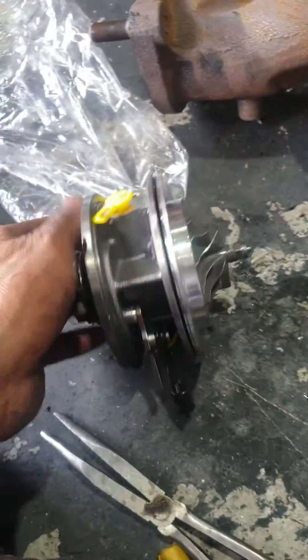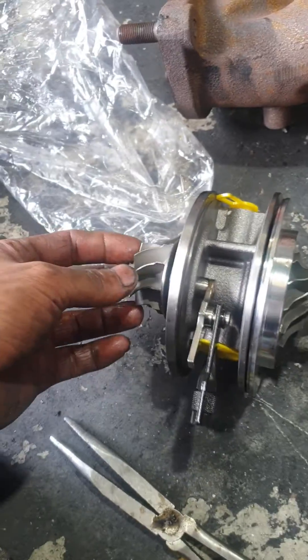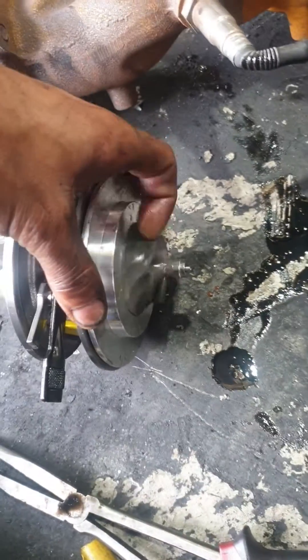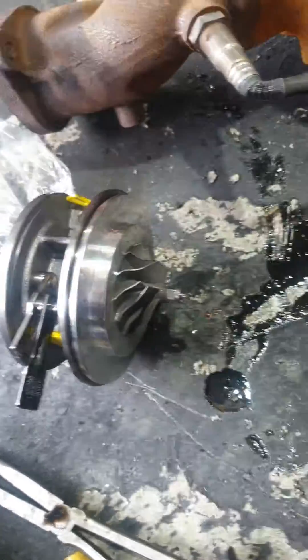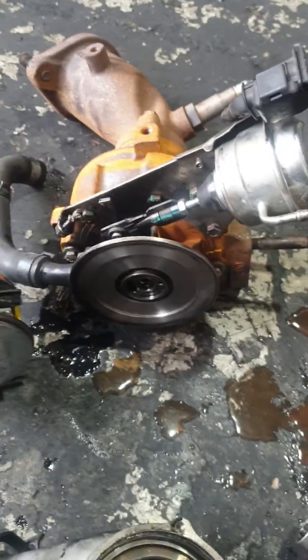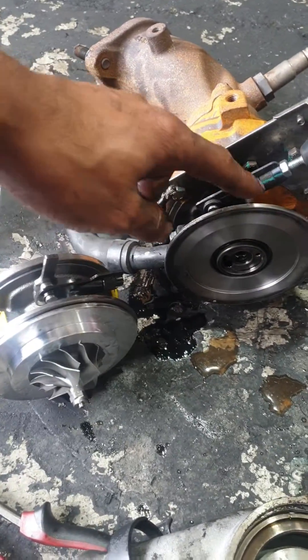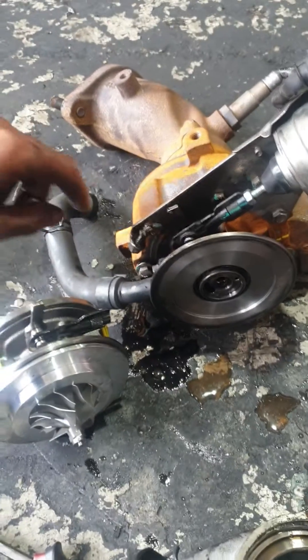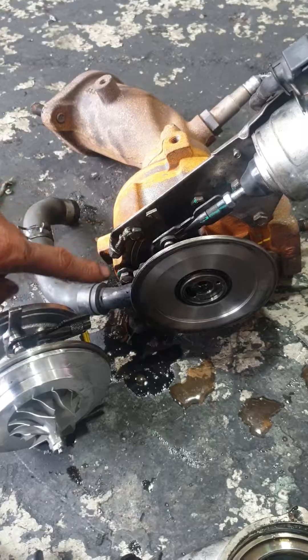This is the turbo cartridge — it's a small size. This side goes to the exhaust and this side goes to the manifold. Be careful, there is an adjustment point right here, so you have to put it back in the same spot. Remove the ten bolts, put the cartridge back, and tighten it.